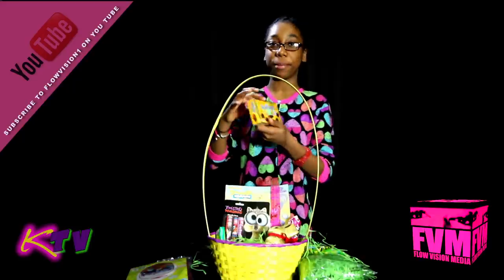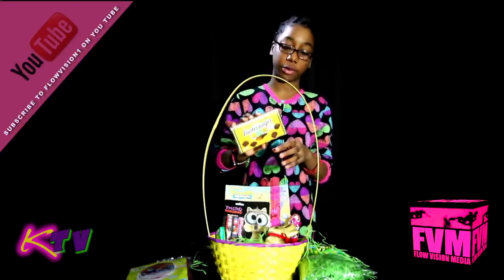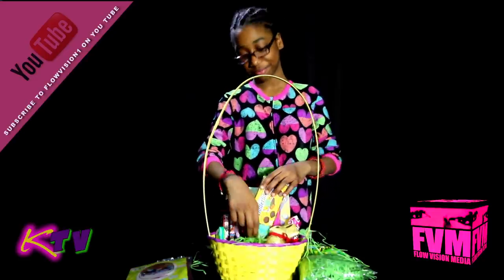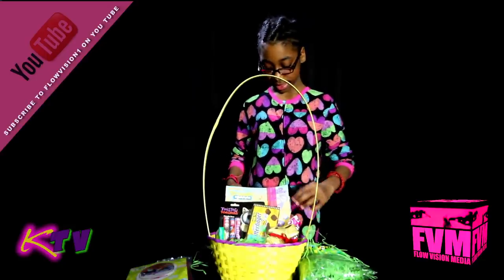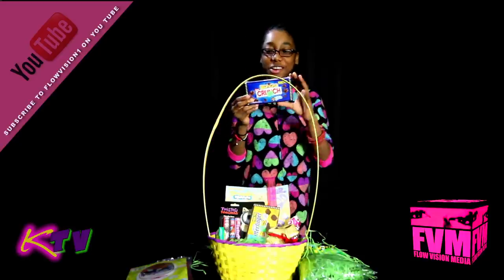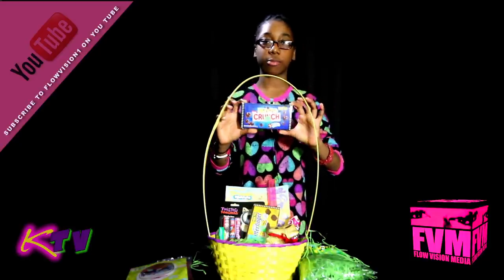And here are the Butterfinger Bites, for you people that love Butterfingers. Don't you lay a finger on my Butterfinger. And Crunch Buncha — these are little Nestlé chocolate bars in small form.